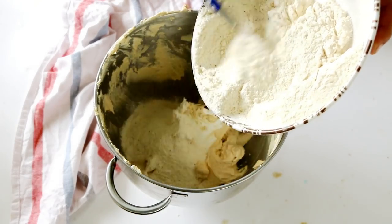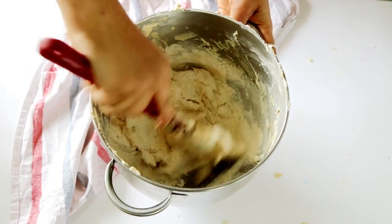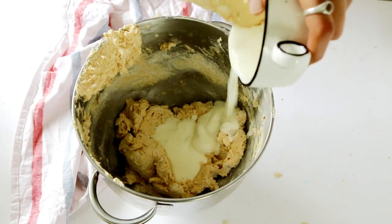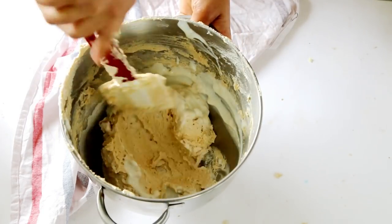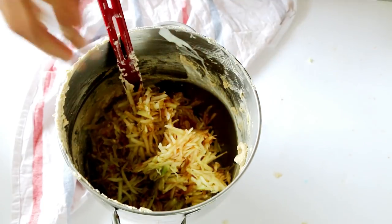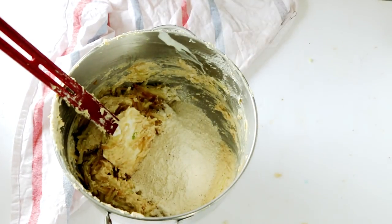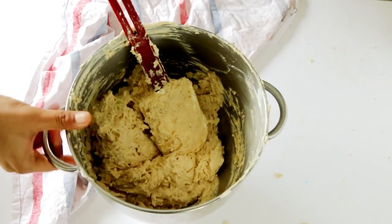Now that all our components are ready, let's start making the cake batter. To our creamed butter and sugar mixture, add in half of your sieved flour and give it a mix. Then in goes the yogurt — mix that as well. Fold in the grated apples, mix, and finally add in the remaining flour and combine everything until you get a cake batter-like consistency.